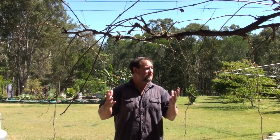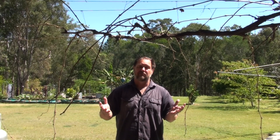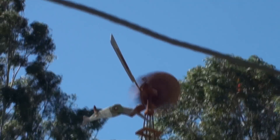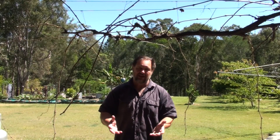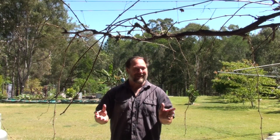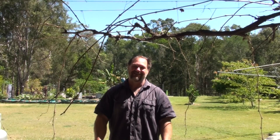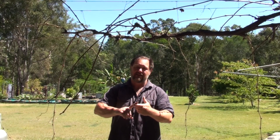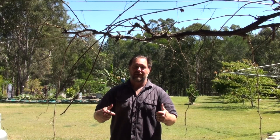G'day, I'm Mark from Self-Sufficient Me and it's a beautiful sunny day here for our first week of spring and there's a lot going on. It's really windy today so I'll try my best to cope with that wind so it doesn't disrupt the video too much. I meant to show you this midweek around Wednesday and I did a lot of shooting, but the problem was I didn't turn my mic on. When I went and played it back all excited about editing the video, there was no sound - a bit of a bummer. But I'm not going to give up - I'm still going to put out a video this weekend. There's lots I want to show you, so let's get into it.